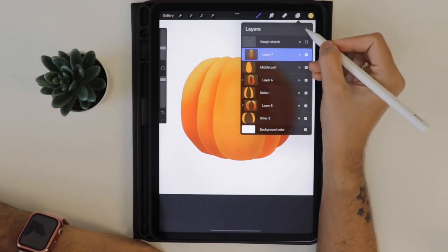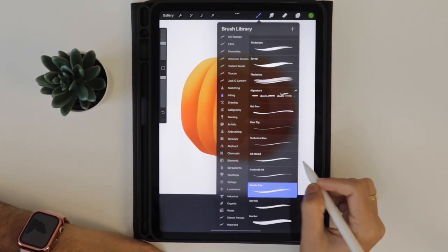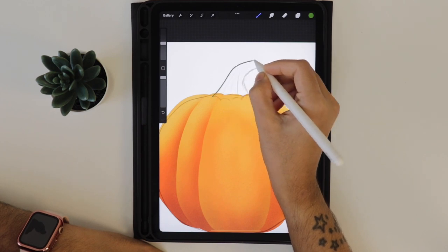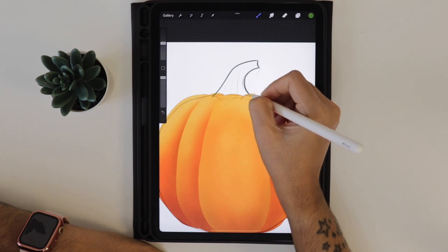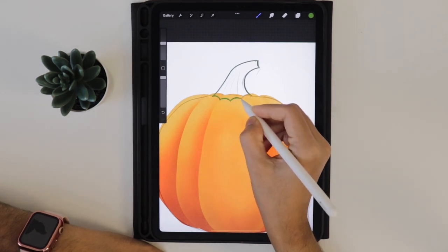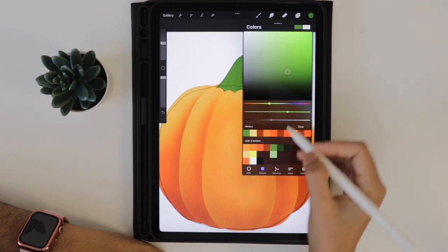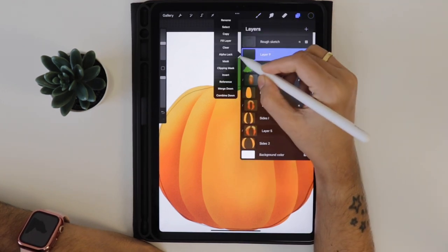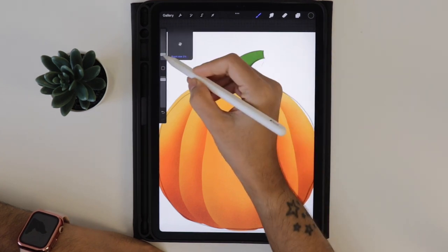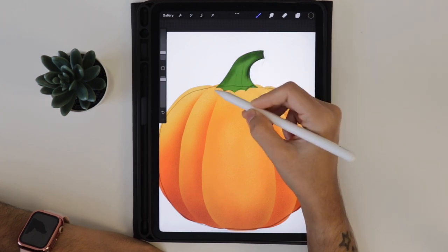Let's add a stem for the pumpkin. Create a new layer, select the green color from the palette, and using the studio pen from the inking brush set, draw the stem. First activate the initial sketch layer, draw the outline of the stem, and close the edges to drop the color. Using the dark green color from the palette, try to add texture - always add texture on a separate layer so it's easy to delete or change any area if you're not satisfied. Add the texture like this.